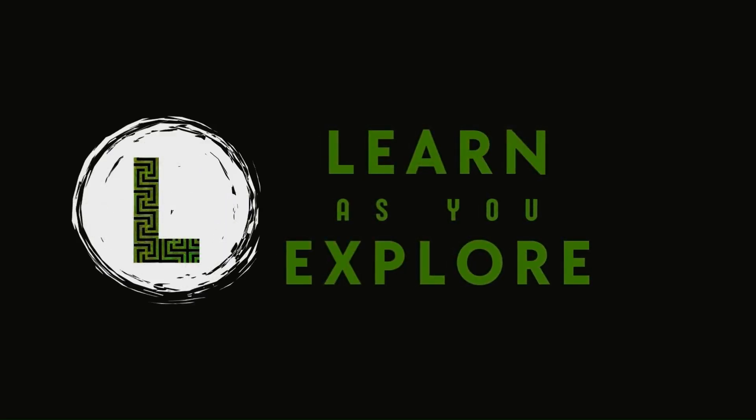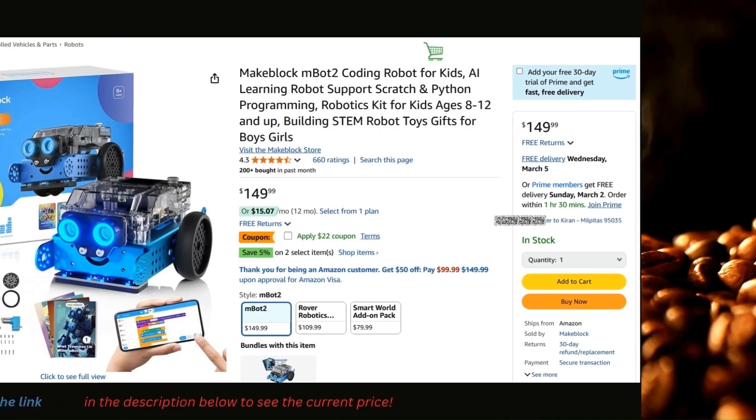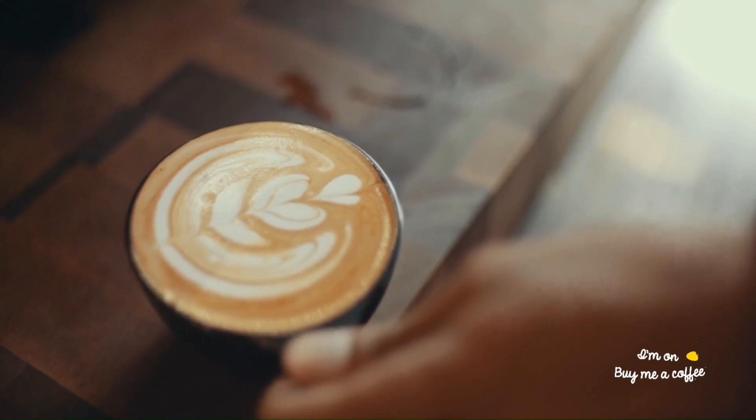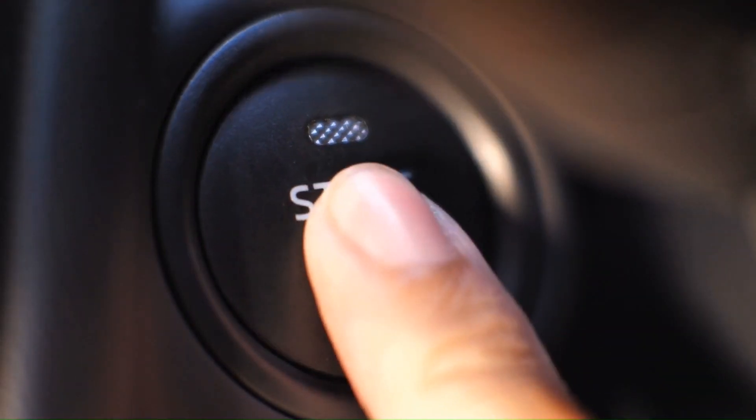Before we dive in, here's a quick way to support my work. If you're planning to get an MBOT2, you can use my Amazon affiliate link in the description. It won't cost you extra, but as an Amazon associate, I earn from qualifying purchases. Or if you just want to say thanks, there's a buy me a coffee link down in the description too. Alright, let's jump in.